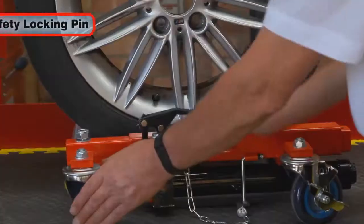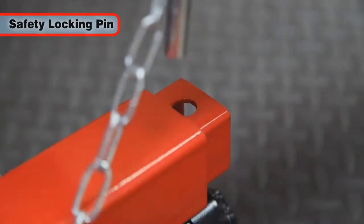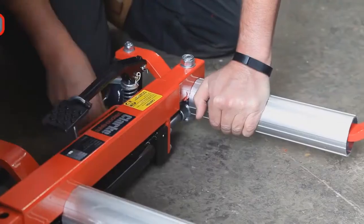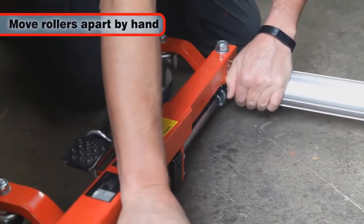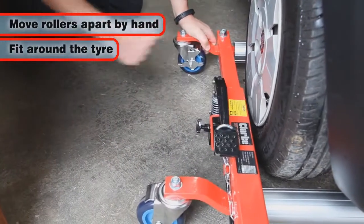The jack has a safety locking pin, which guarantees against unintentional lowering of the vehicle. The two jack beams can be moved apart by hand, enabling you to position them around the vehicle tyre.